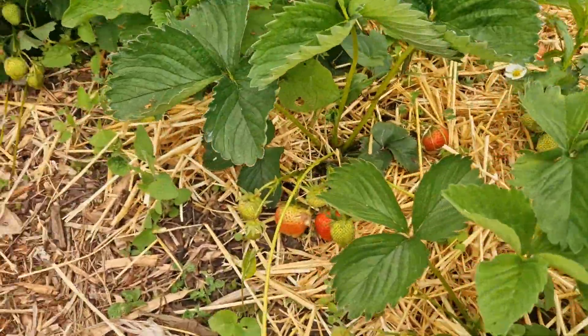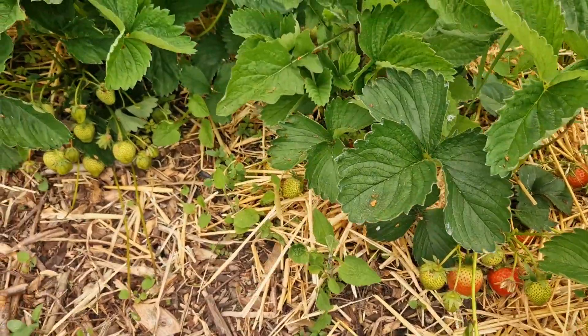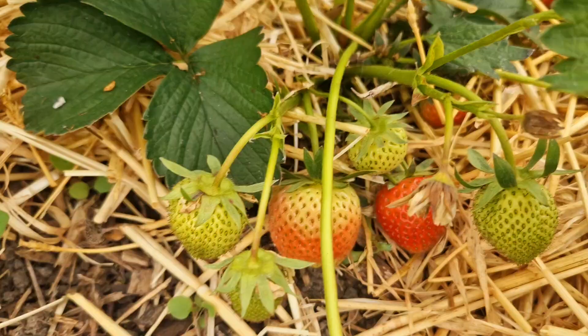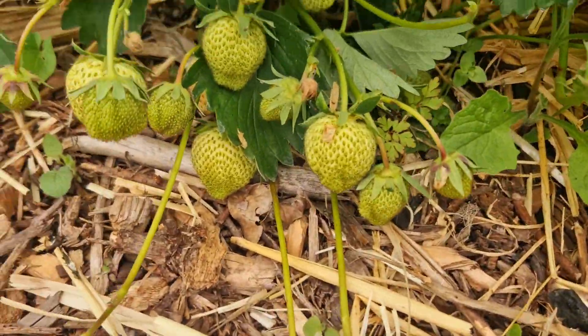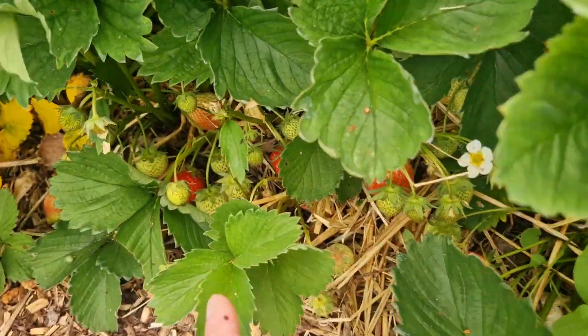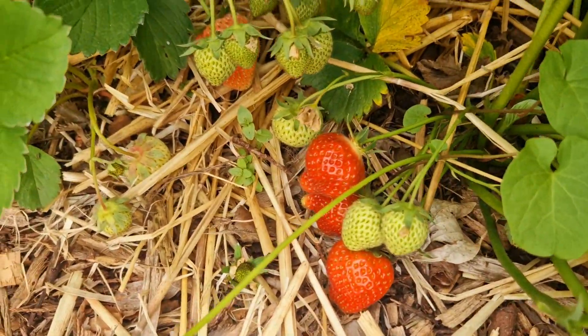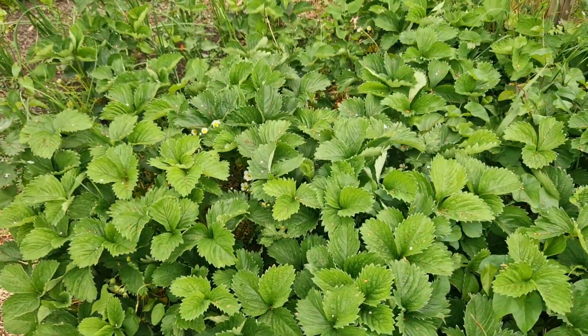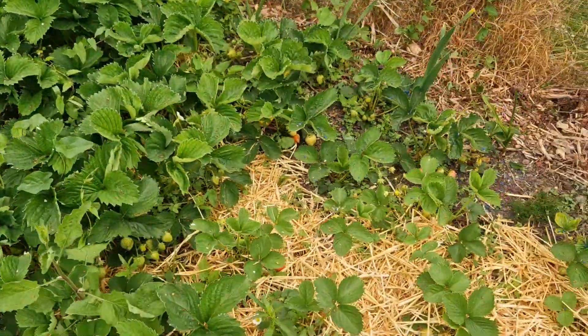I'm just blown away by how many I've got and how ripe some of them are without even any sun — look at those. We had a bumper crop last year but I think we're going for even more of a bumper crop this year. Very, very happy with my strawberry patch this year.